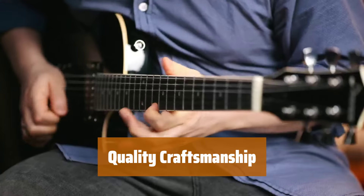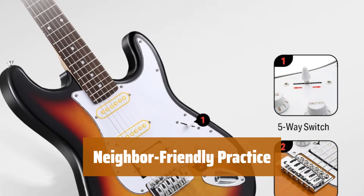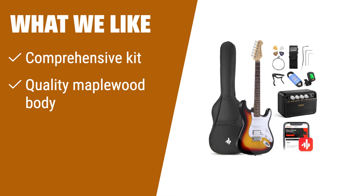The guitar body is made from premium Canadian maplewood for a beautiful and durable instrument. The mini amplifier is perfect for practicing without disturbing your neighbors. Everything a beginner needs is included in this set. If you are looking for a bargain price and a quality Canadian maplewood body, you should consider this — the mini amplifier is perfect for quiet practice sessions, making it great for beginners or returning hobbyists.